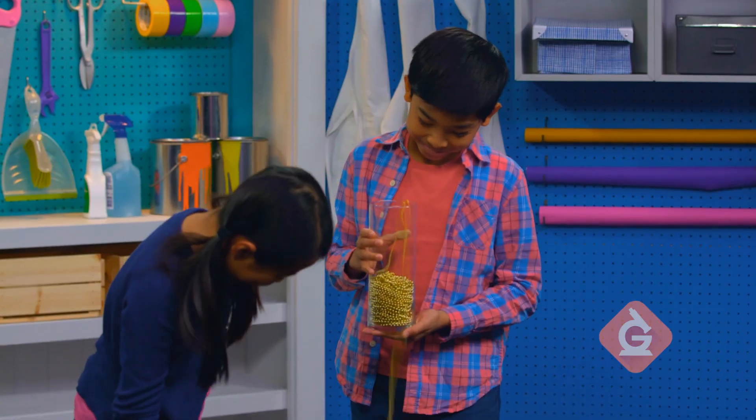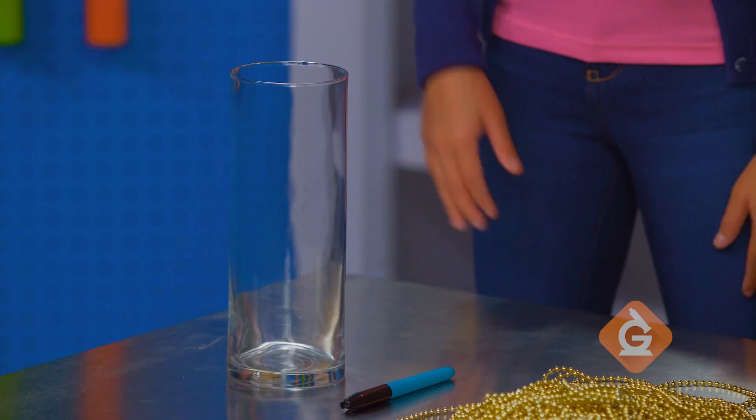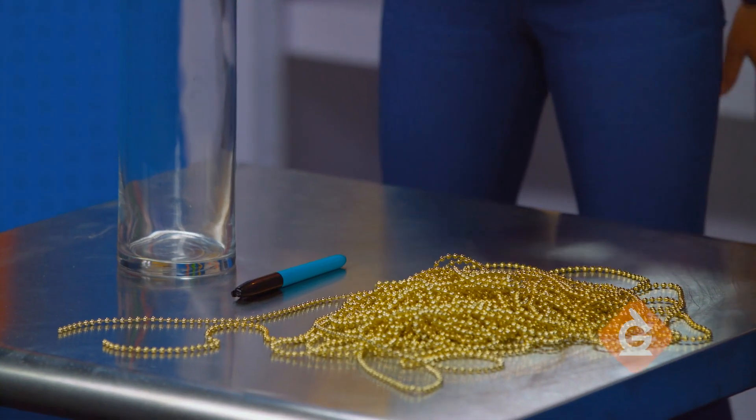Today, we're going to demonstrate the force of gravity using party beads. You'll need a large clear container, a long string of party beads, and a small weight.